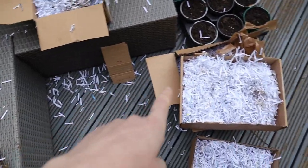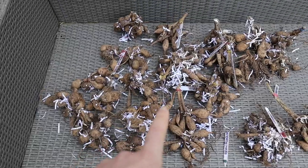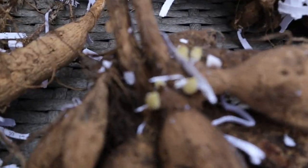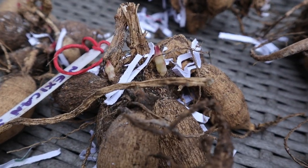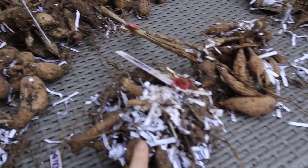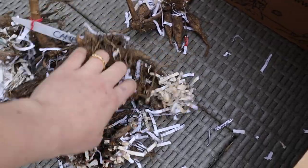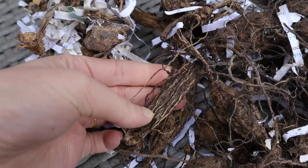Definitely should have put down a tarp — I have a lot to clean up! But I'm pretty happy. This is my keep pile — all the ones that stored really well, so most of them. A lot already have growth points — the eyes, the new shoots. You can see they're still firm to the touch, not desiccated, looking really good. This is the maybe pile — this one has a lot of tubers but also some damaged ones, so I think it will still grow. This one I'm not too sure about since it looks pretty shriveled, but still worth giving it a go. This is the pile that didn't work — in total, eight tubers that didn't make it.